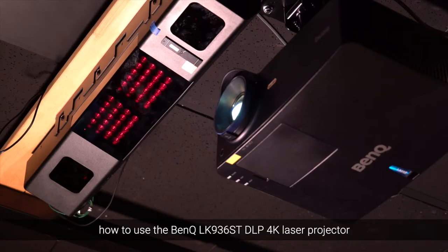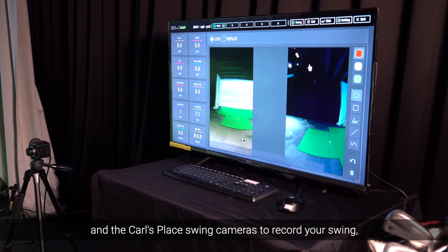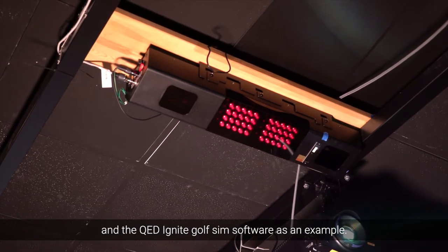In this video, we're going to show you how to use the BenQ LK936ST DLP 4K Laser Projector and the Carl's Place Swing Cameras to record your swing, along with a Unicore QED Launch Monitor and the QED Ignite GolfSim software as an example.